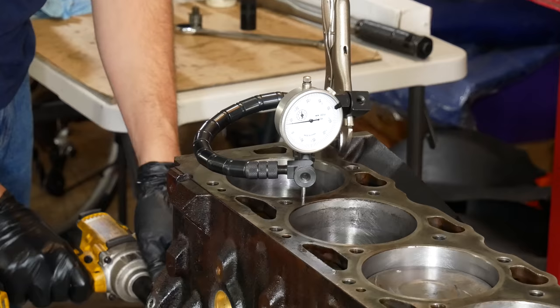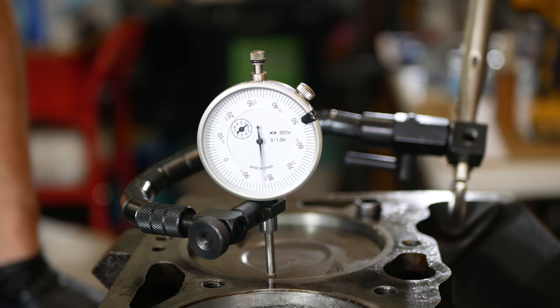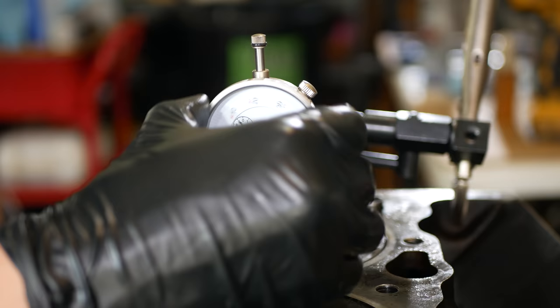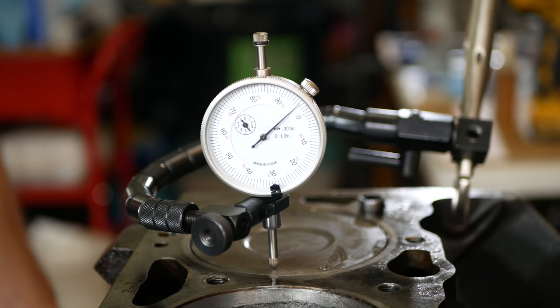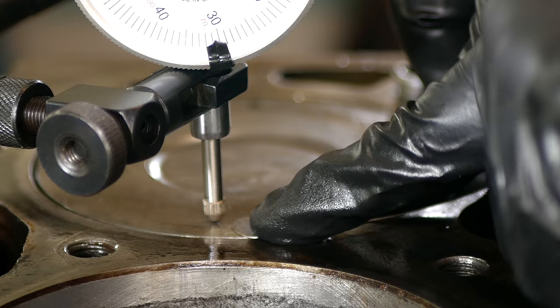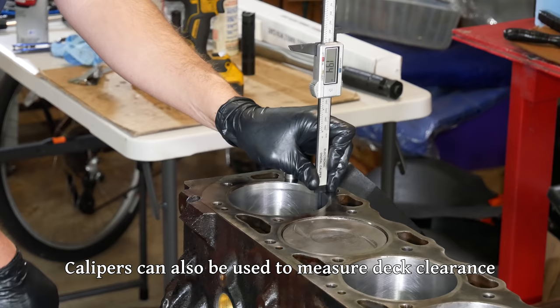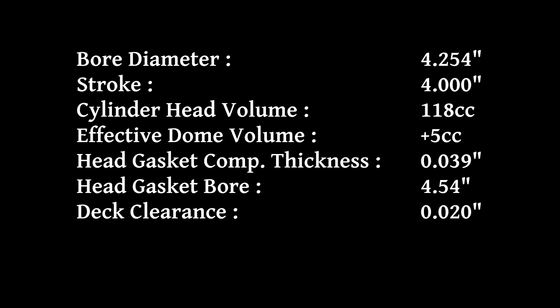Here we'll be measuring the piston-to-deck clearance. We'll clamp the dial indicator to the block and set it up against the upper edge of the piston in the number one cylinder, reinstall the crankshaft turning bolt, and turn it over until that number one piston is on its way up. What we're looking for is the true top dead center of its travel — basically we'll turn the crankshaft back and forth just a little bit at a time until we get the highest possible reading on this indicator. That means the piston is at the absolute height of its travel. Then all we have to do is use a feeler gauge between the top of the piston and the deck surface. That number was the last unknown, as I was able to confidently find specs for all of the other parts. Doing the math, the compression ratio for this engine should come out right about 7.75 to 1.